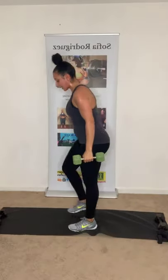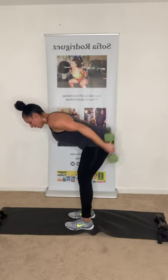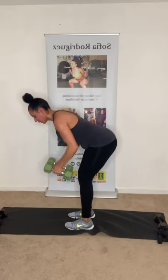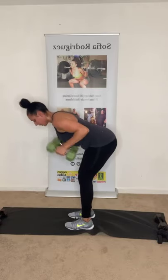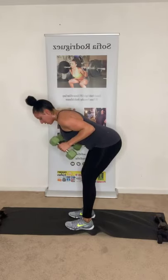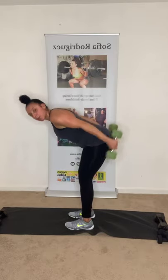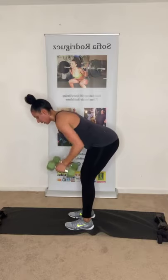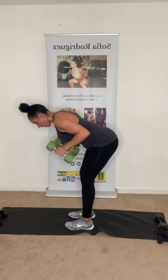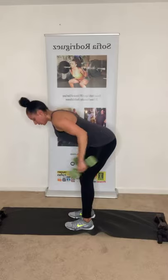Now the bent-over row kickback. Get in position — nice straight back. Up, back. Squeeze those back muscles, squeeze the arms. Keeping that core activated the entire time. Halfway there. Make sure you're breathing. Three more. Last one. Good job!